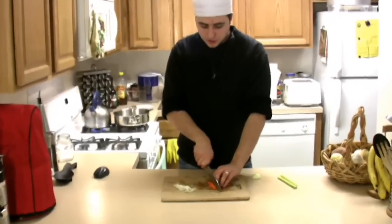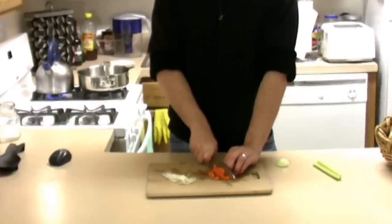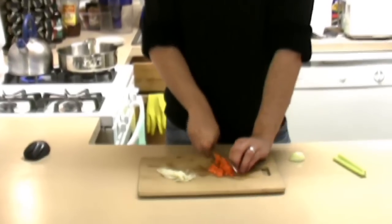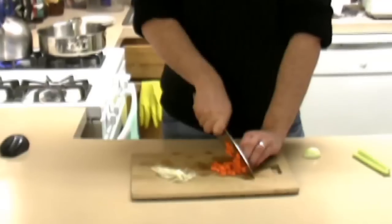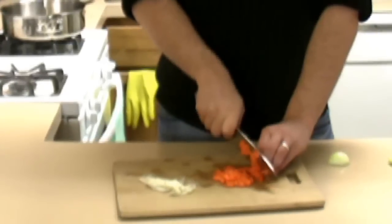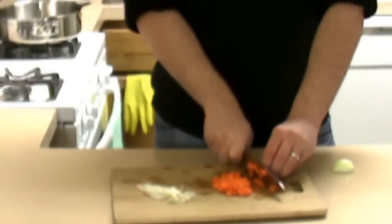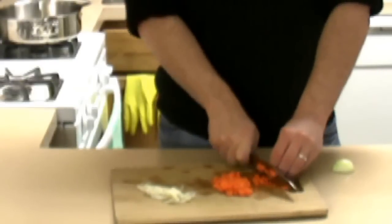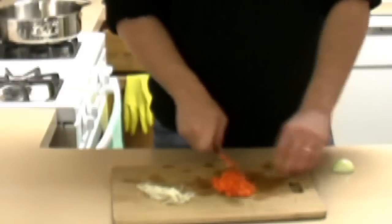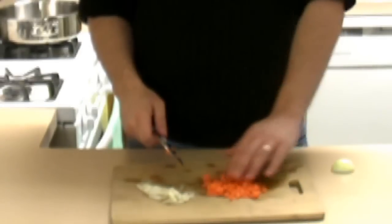Another technique from French cuisine is the brunoise style, which is basically dicing the julienne. So you have the julienne — thin strips like this — and brunoise is to cut them into small cubes. Some people will ask for this if you work in a kitchen. Some critics will ask you to make this, and they are a little bit of a pain. Me personally, I just put them in a food processor and let them have it.